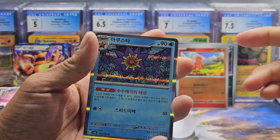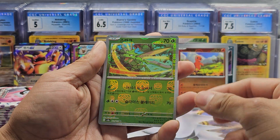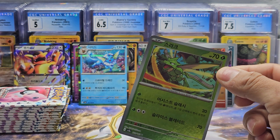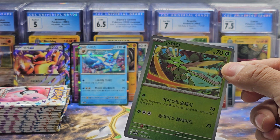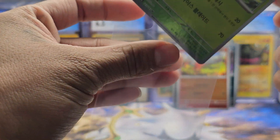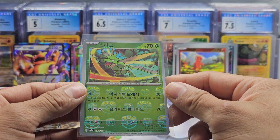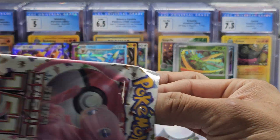Scyther as a Master Ball — there we go! But funny thing is I already have this one, so now I have two Scythers. Let me sleeve it up. It does look beautiful though. We're still waiting on our hit for the full art, AR or SR.